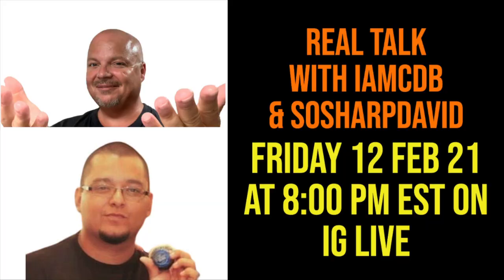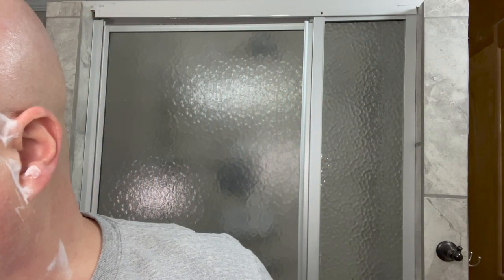A couple of announcements: Real Talk will be coming up this Friday, so if you want us to discuss anything in particular, put some suggestions below. Also, we want to send our thoughts and prayers to Brian the Floridian — I'll link his channel below. He lost his father-in-law just the other day, and so our thoughts and prayers are with you, Brian and your family.